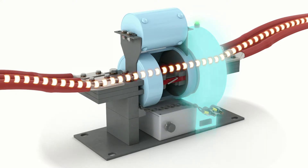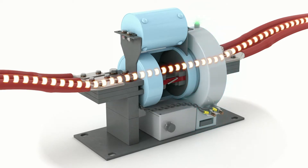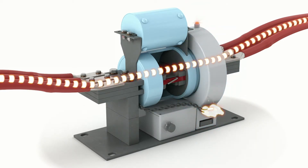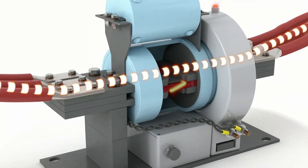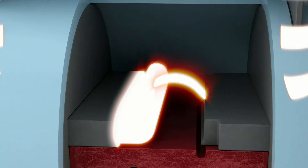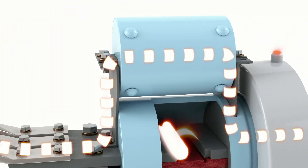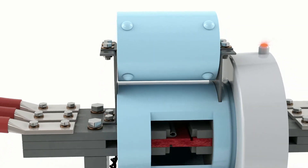The current transformer monitors the level of current passing through the CLIP-LV. If the current magnitude reaches a predetermined level, the sensing and firing logic system sends a triggering pulse via a twisted wire pair to initiate the fault clearing function. This function severs the copper conductor and forces the fault current to the parallel path where it is extinguished. There is no external damage after operation, and only the interrupter and fuse must be replaced.